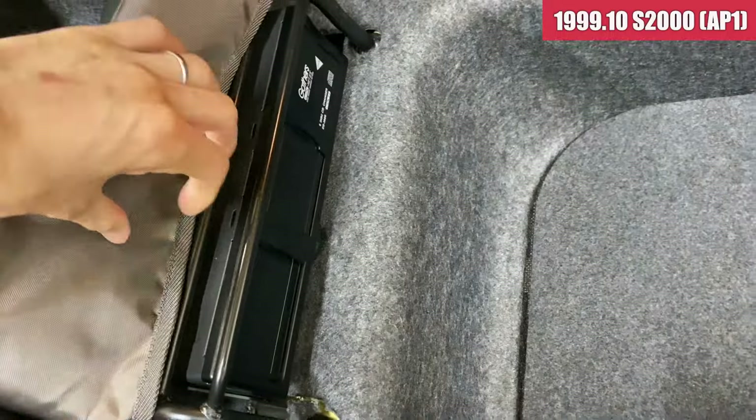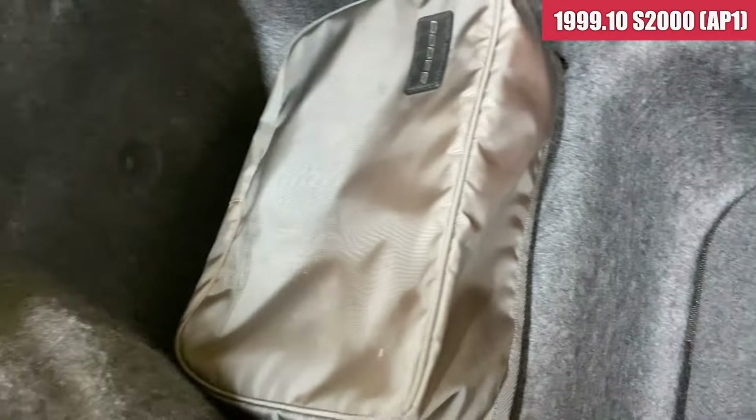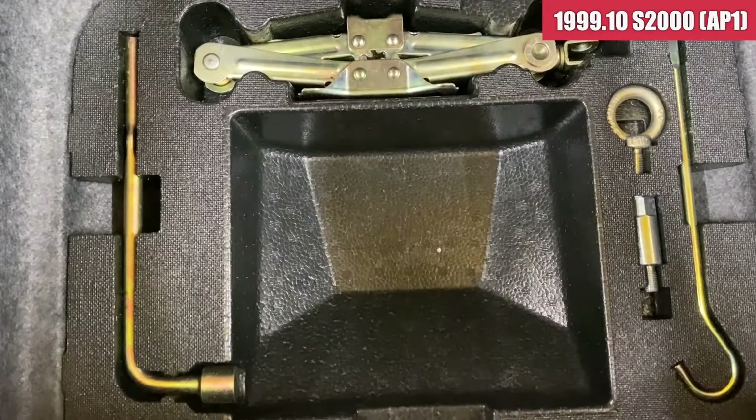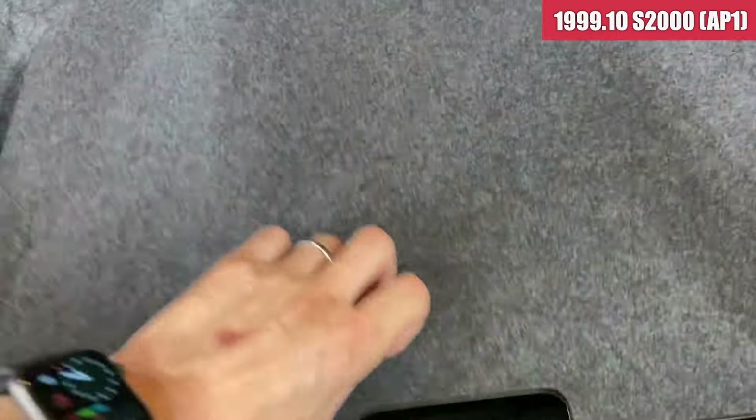トランクのトリム類は一通り揃ってますね。こんな感じです。これはCDデッキですね。あんまり使える使えないはありますけれども、そんなに期待しない方がいいかなと思います。車載工具の方が揃っております。